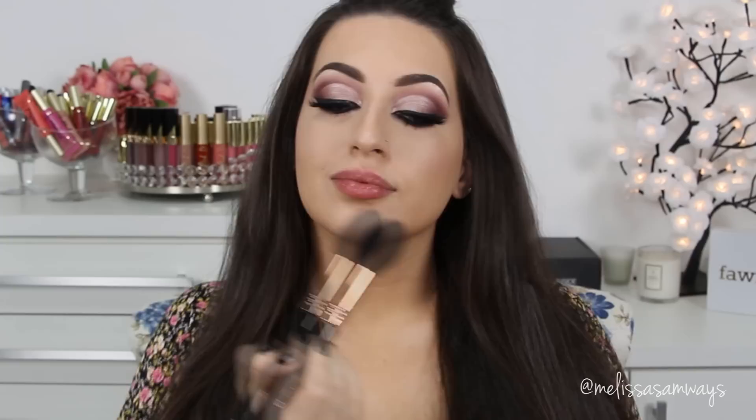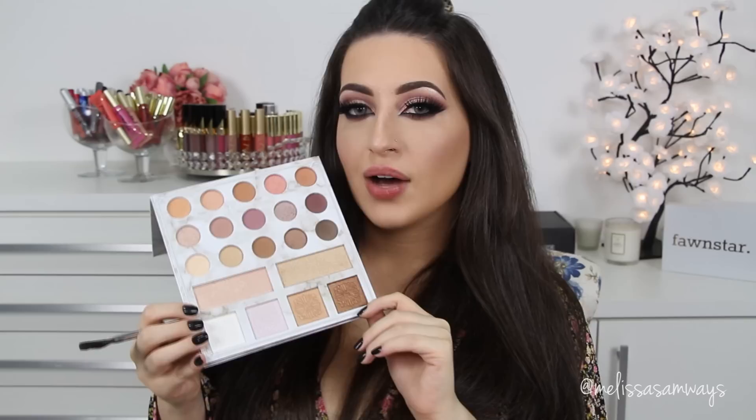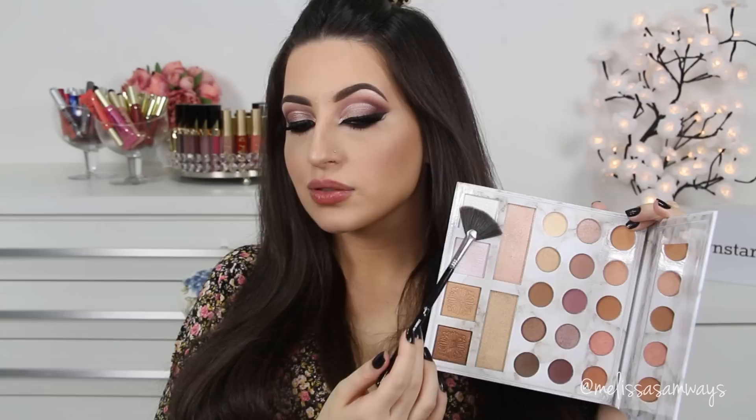I just applied the fake lashes Lana by Huda Beauty. Now I'm going to apply blush using the shade Pin Straight by Devon Cosmetics. I'm also going to use the highlighters from the same palette and mix two colors together.